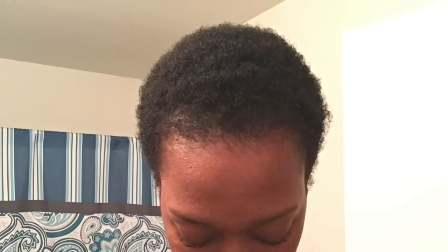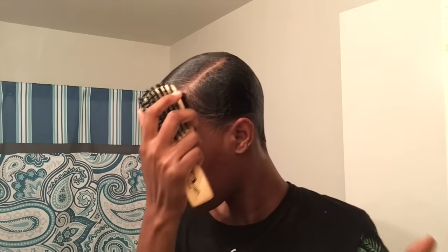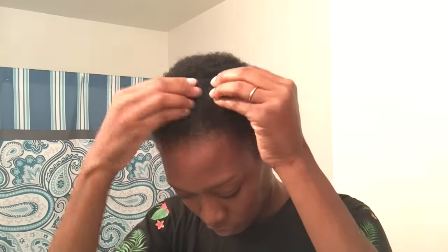Hello everyone, bonjour bonsoir, welcome back! I'm going to show you guys in this video how I slick down my tiny teeny weeny afro — TWA — to make it into a sleek short look, as you see here. Stay tuned if you'd like to see. This is my hair three months after cutting my locks off.